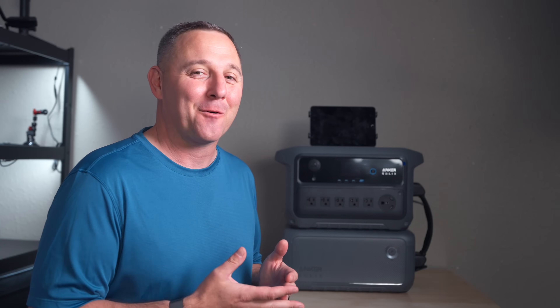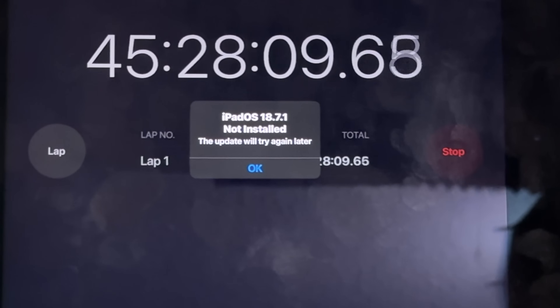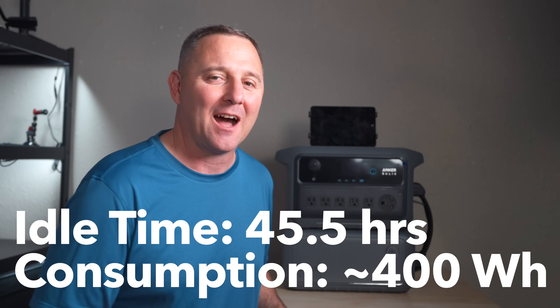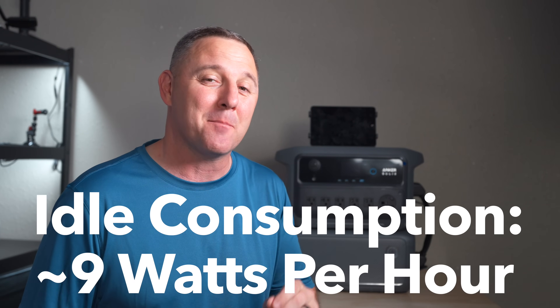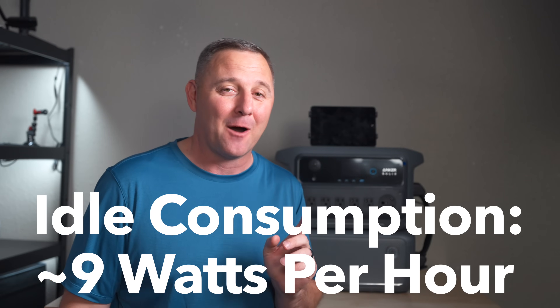I got sidetracked for almost 45 and a half hours, and I learned one very important thing: I need to update my iPad. But all jokes aside, this thing used around 400 watt hours, which equates to just about 9 watts of idle draw per hour. So the claim that this uses under 10 watts per hour is absolutely valid.